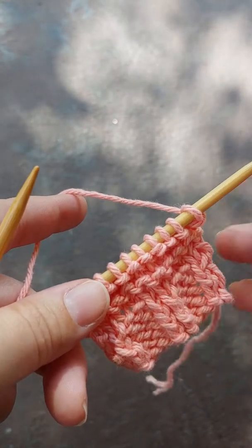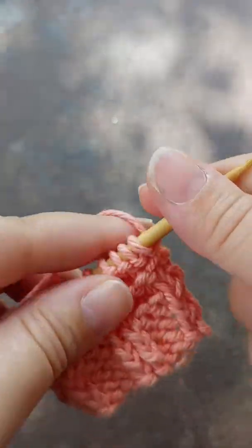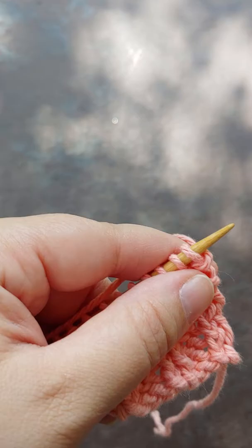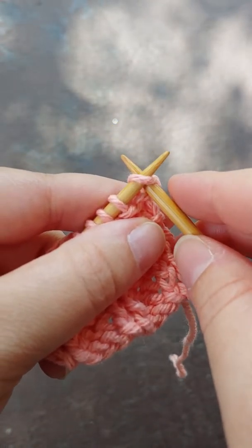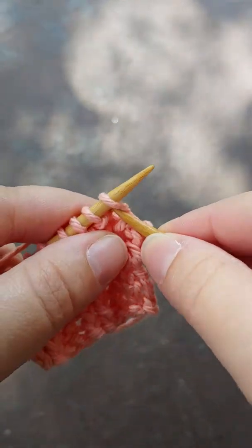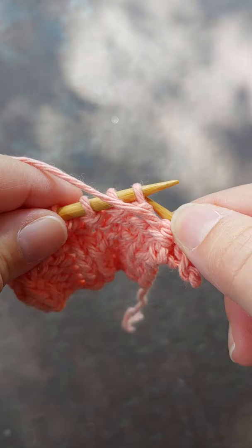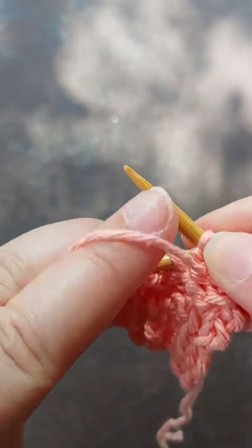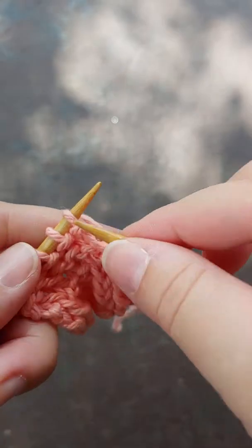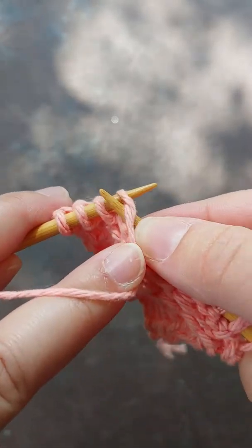I used to knit continental, so going to knit and then purl. Personally, however you need to wrap your yarn, whatever works for you — as you can see my hands are trying to do what they're used to doing, which is not this.